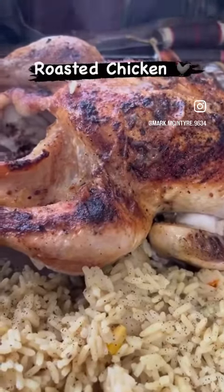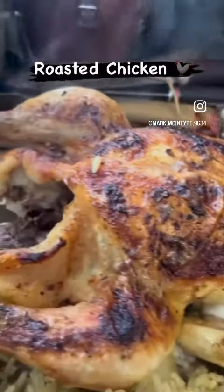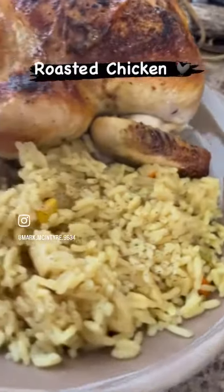Fresh out of the oven roasted chicken, butter basted, served with vegetable rice.